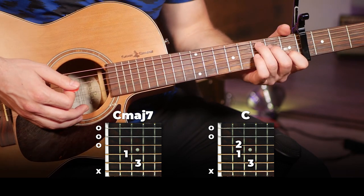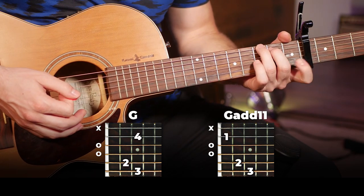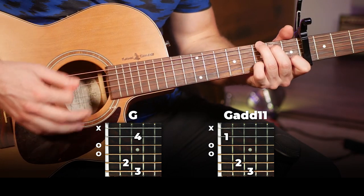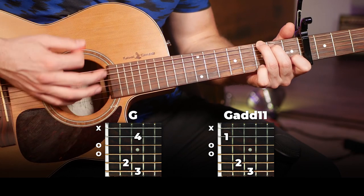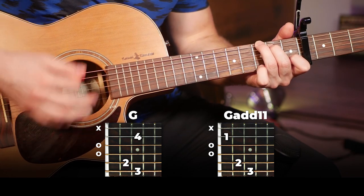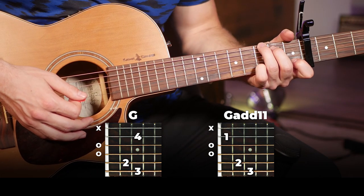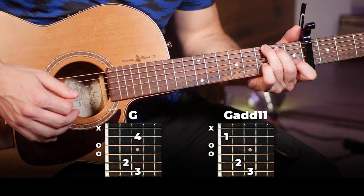You can hear how that's the exact same pattern as our first two chords. Then to end off we're going to go back to the G at 11 and do the exact same thing as the first time. By now you get the idea — you can play that without the hammer-ons and pull-offs too.